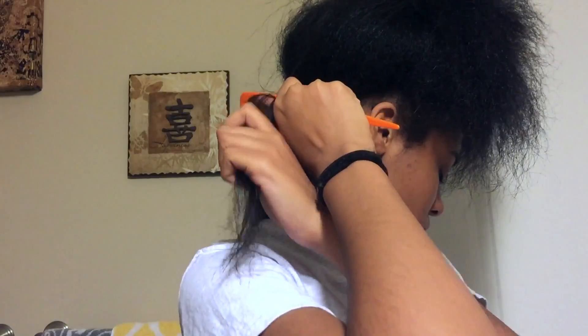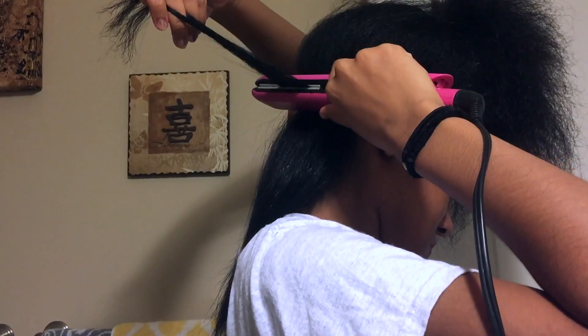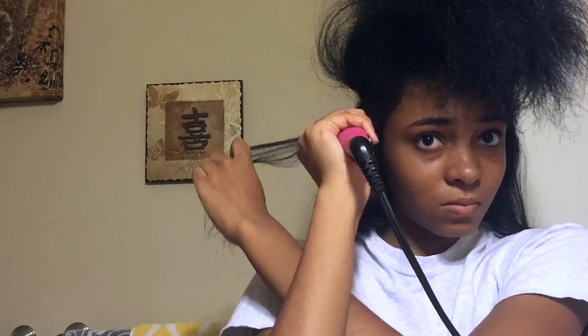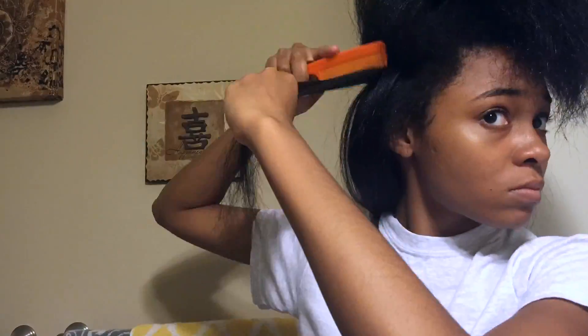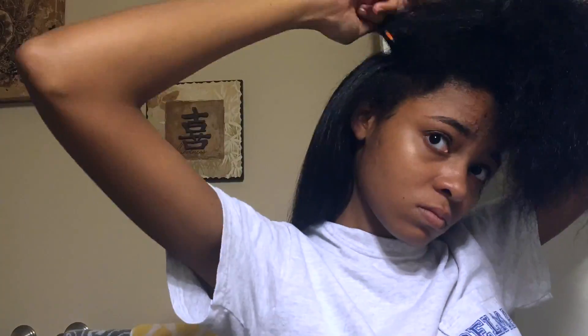I grab a small section of hair, I detangle, I do the first pass to get my roots, and then I do the second pass at a diagonal. I continue to do this until all of my hair is straightened. I have very thick hair so this process takes forever, but it's necessary if I want lasting straight hair.